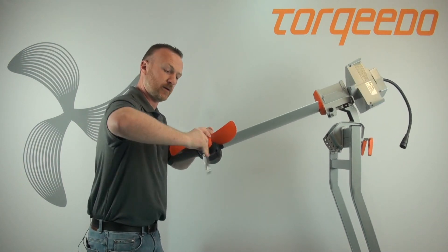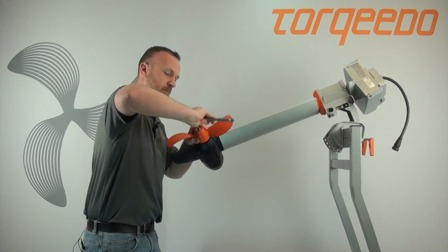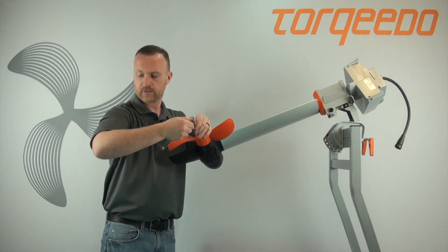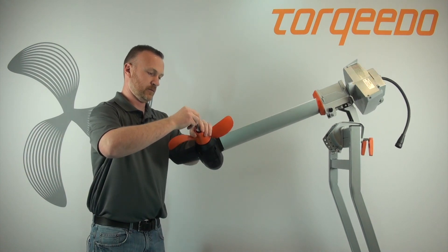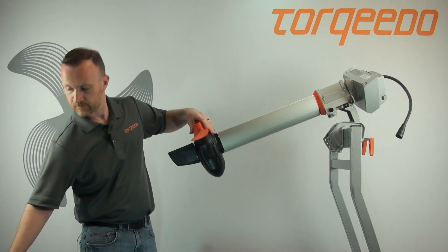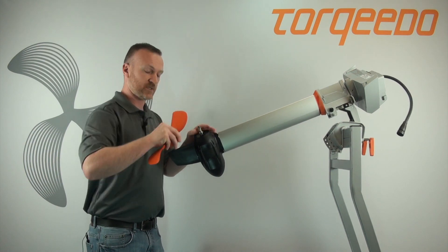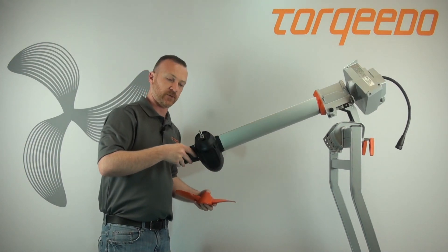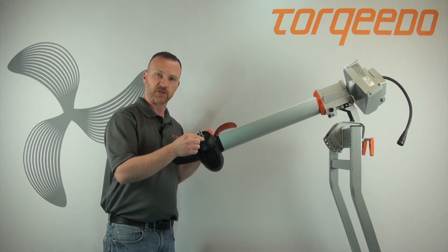Go ahead and pull off your prop. For this example, I went ahead and removed the shear pin so you can see I was still able to remove the nylon locking nut with nothing engaged into the propeller itself.